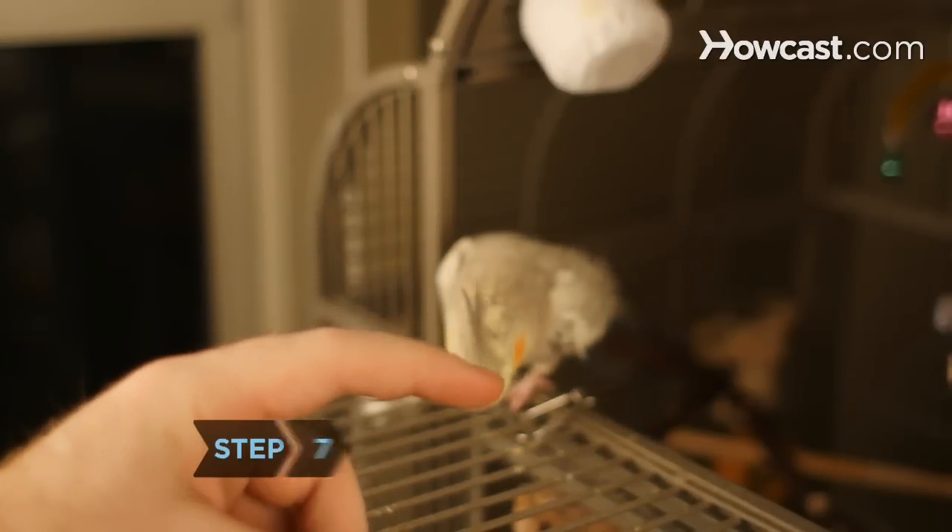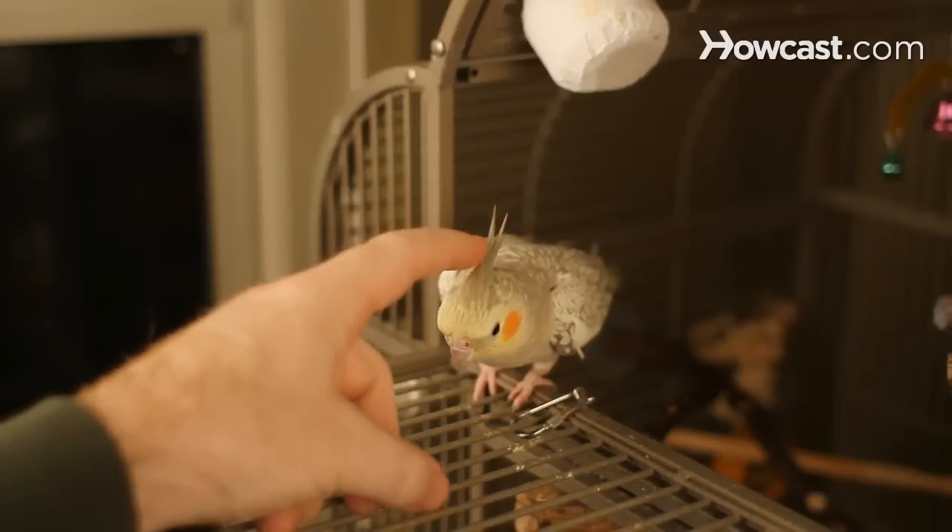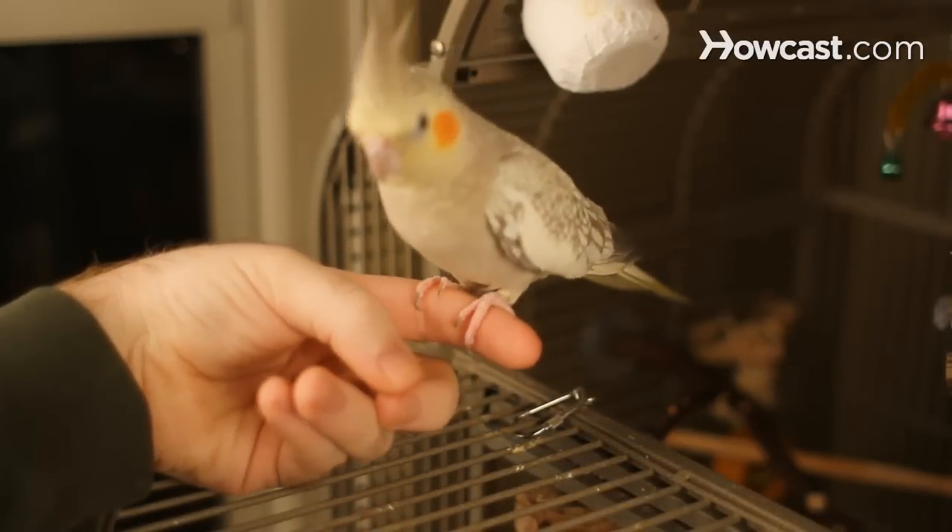Step 7. Moving slowly and smoothly and repeating the "Up up" command, nudge the bird in the chest until he has no choice but to step onto your pointer finger to steady himself.